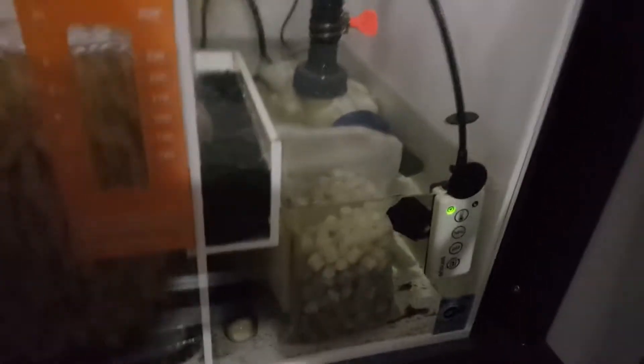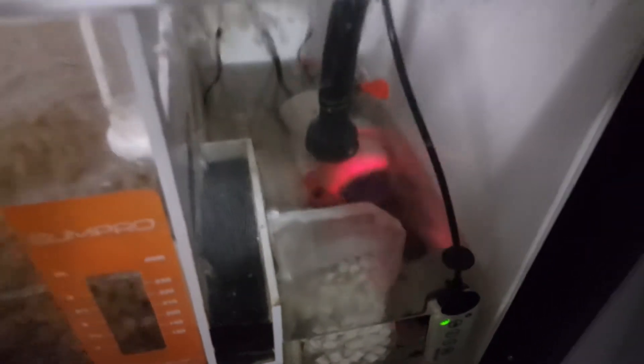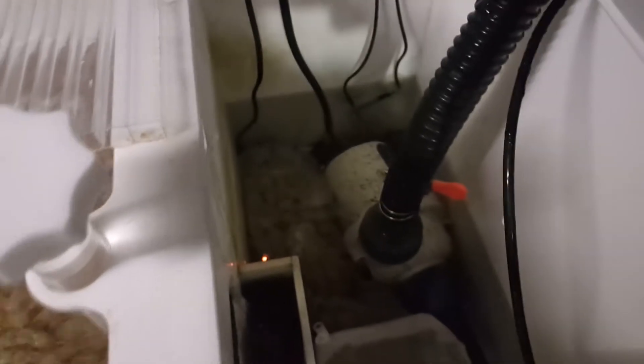Let's look at my sump for a minute. Near the return there's bags of Matrix and that Fluval one - Biomax. And then there's some Sera stuff - it's the Siporax Mini. There's some Siporax Mini over at the back. There's loads - there's another bag of some up there. There's 10 litres of K1 Micro in there, going to be more in a minute. There's three filter socks.